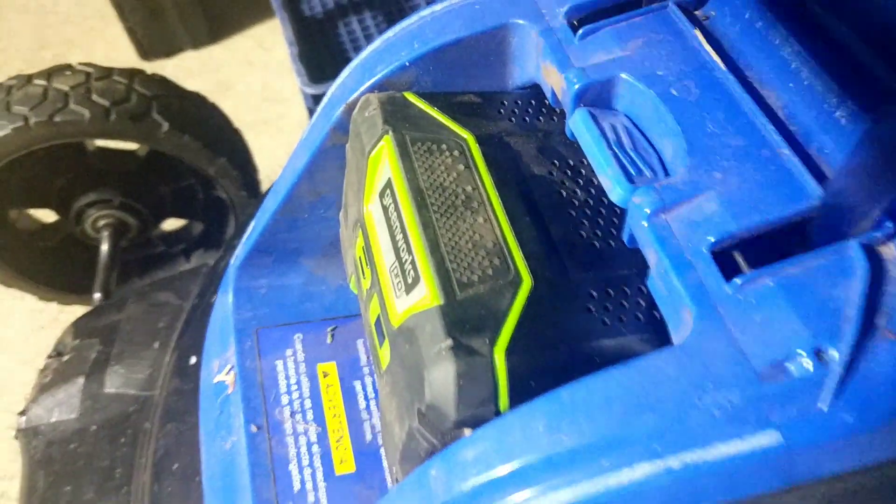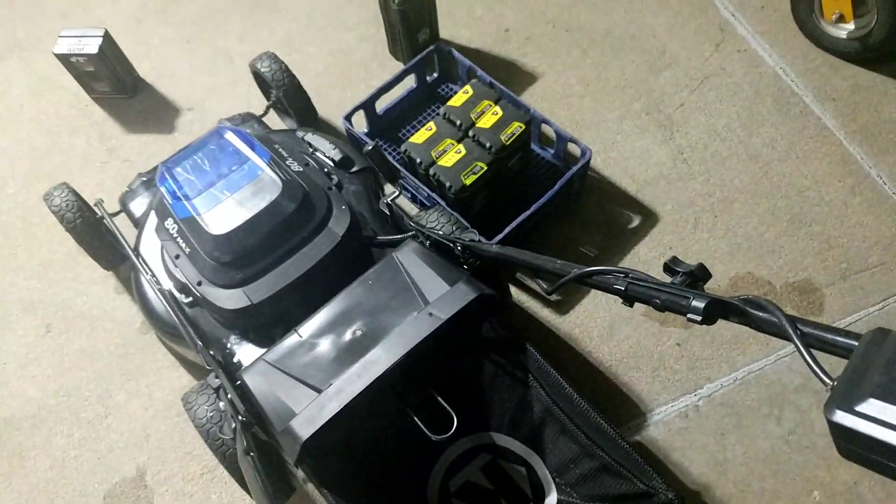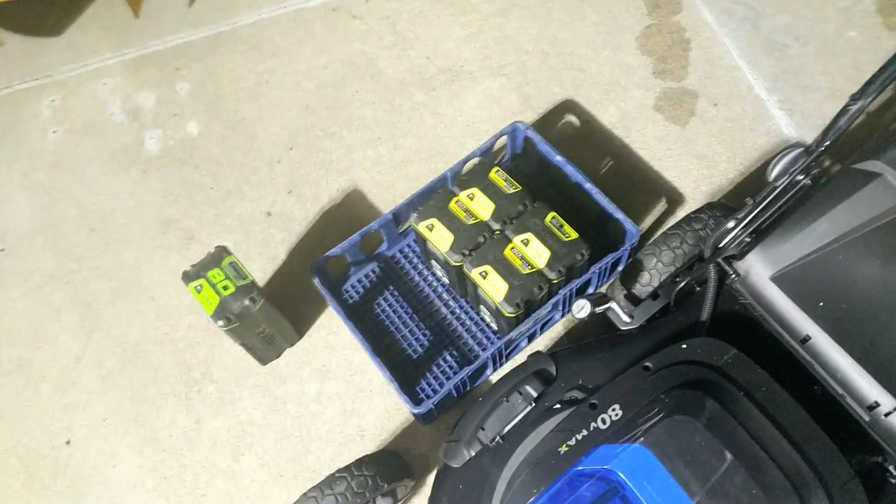For some reason they look different size but they're not. You can just slide it right in. You can tell it sticks out a little further than the other battery would, but the lid still shuts and you can mow for two and a half times longer.